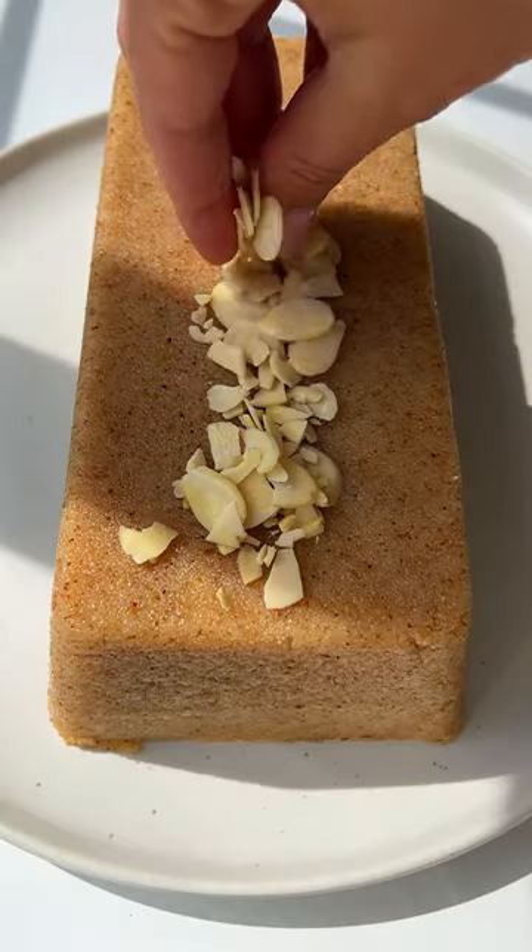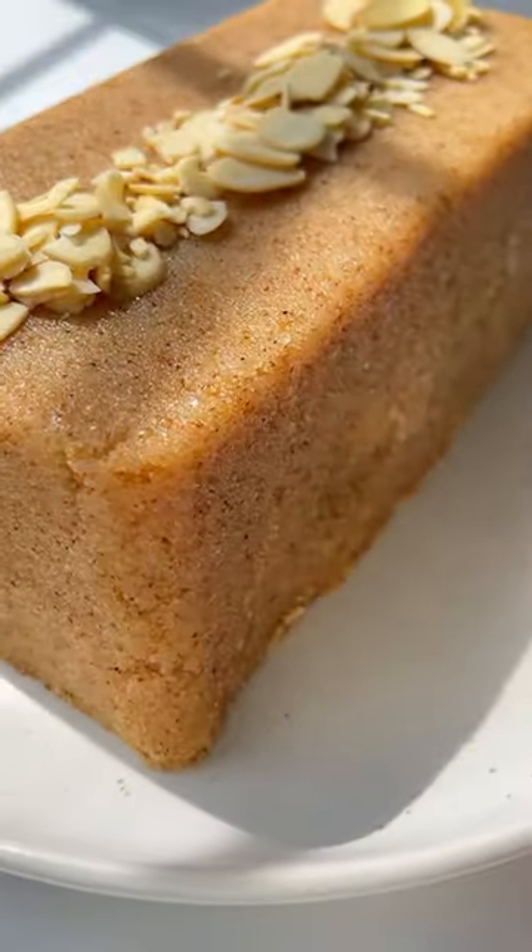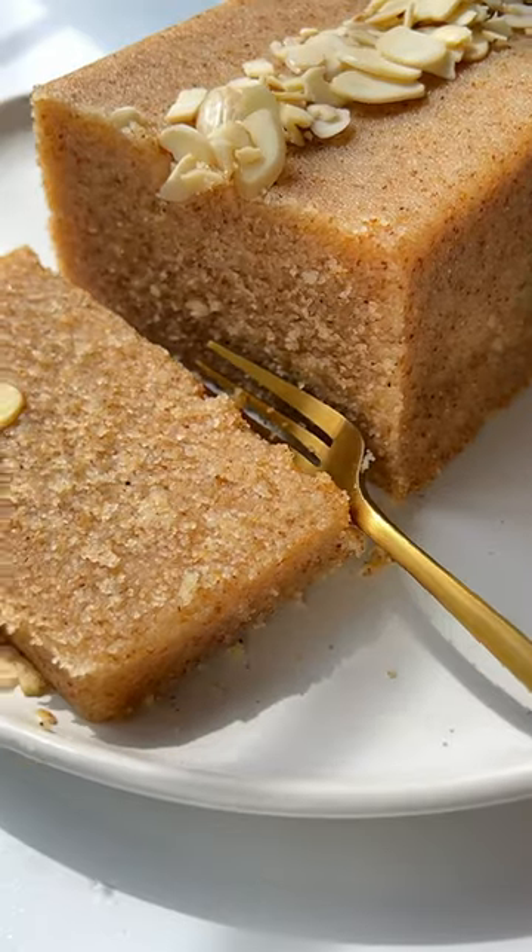Cool it completely before flipping it over. Optionally add some almonds. Enjoy and follow for more!